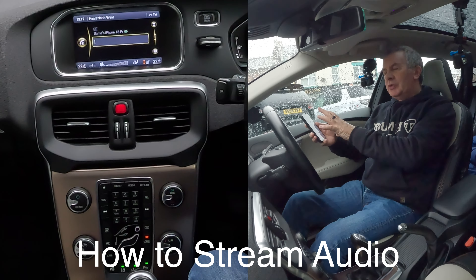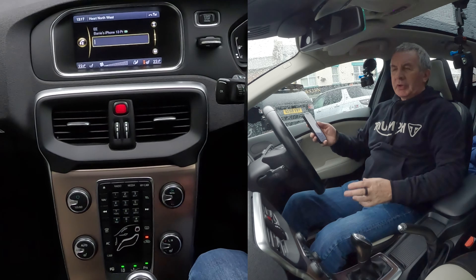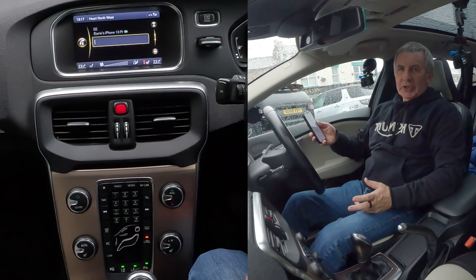I'll just show you how to stream audio or play music from your mobile through the Bluetooth audio system in this 2013 Volvo V40.